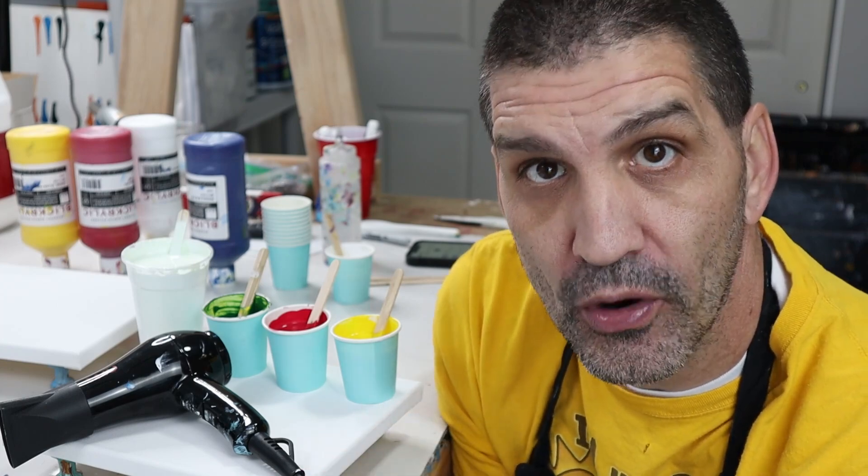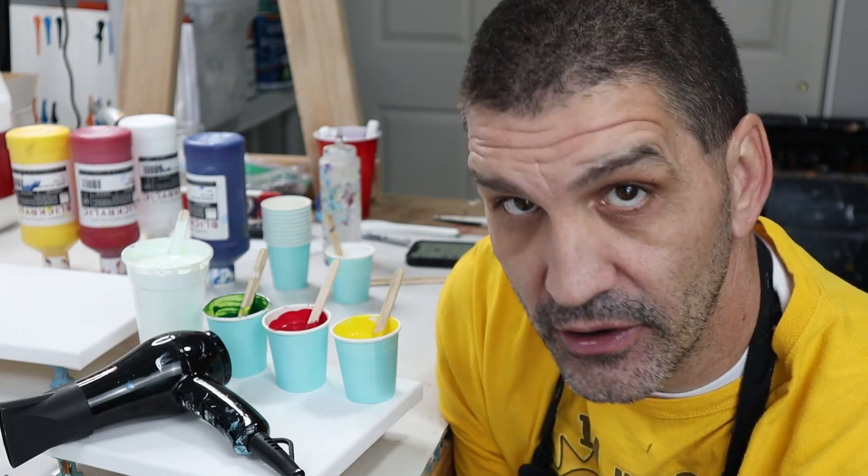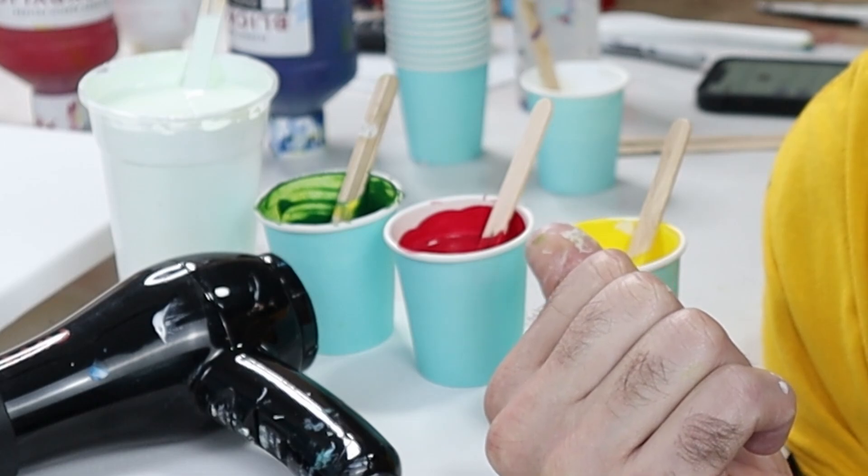I'm going to start with the thick paint, do the pour, and then I'm going to add water to the already mixed up paint that I have here — red, yellow, and green — and then I'm going to do the next one and so on and I'll show you the consistency along the way.